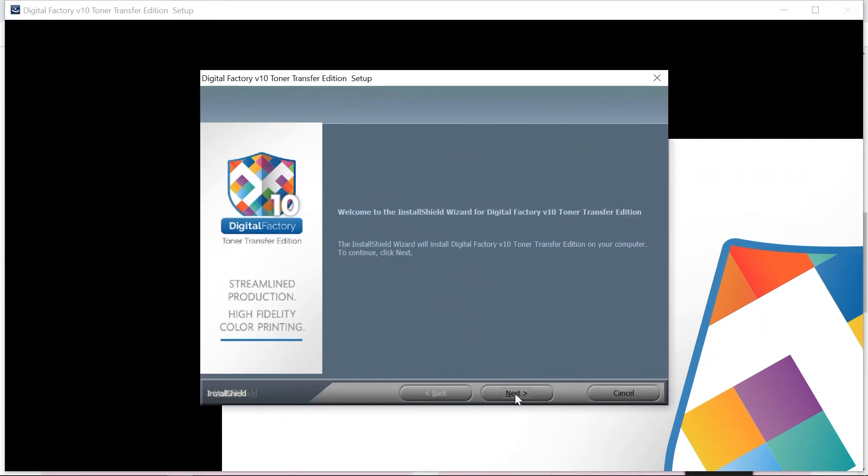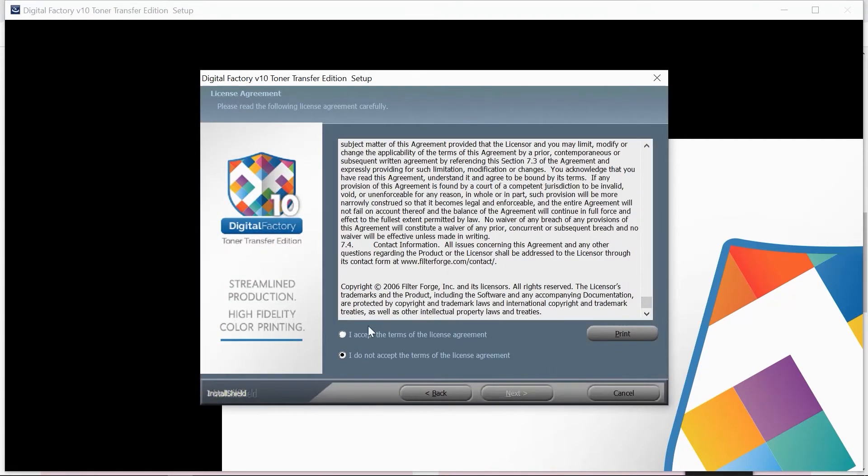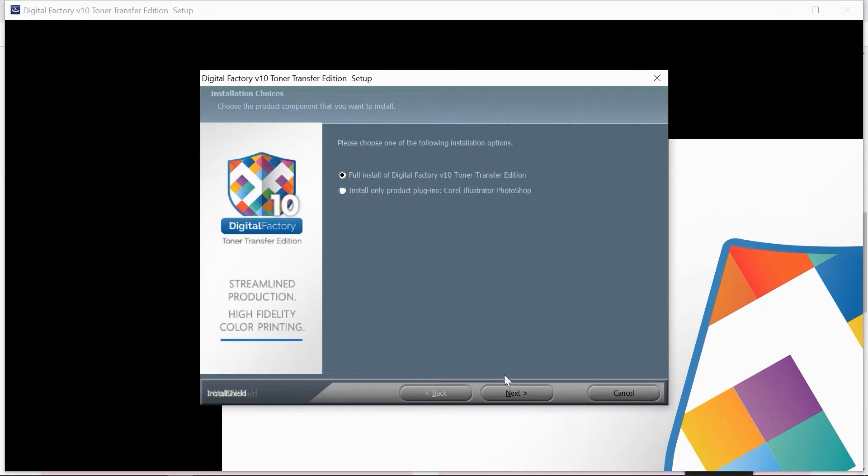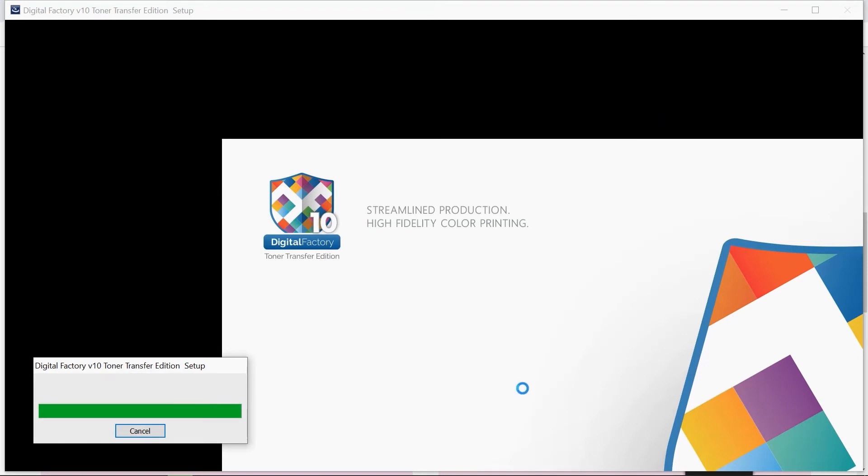On the next page, accept the terms of the license agreement and click Next. When prompted, select Full Install of Digital Factory V10 Toner Transfer Edition and click Next. On the next two screens, click Next to continue. When the InstallShield wizard is complete, click Finish.